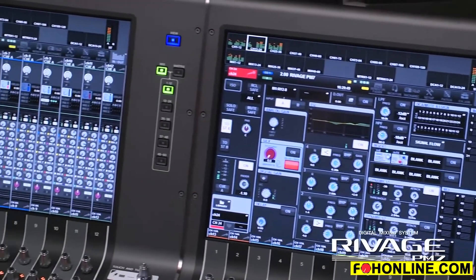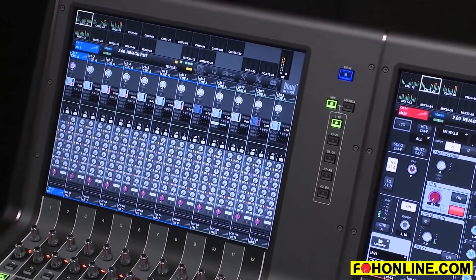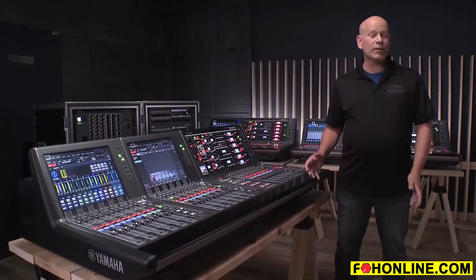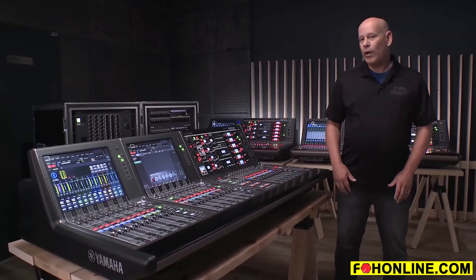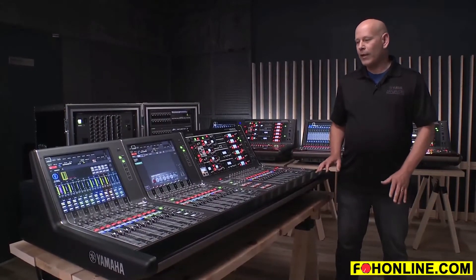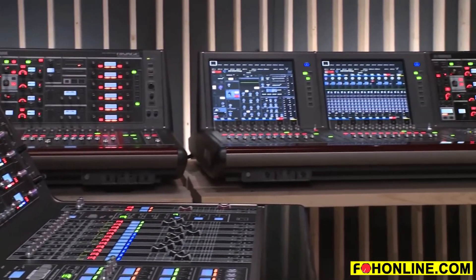Another thing that we did with this system is that we put the DSP inside the work surface here. So what that allows us to do is to get into the RIVAGE series of consoles at a much more affordable price. But one of the really great things is that the workflow and the layout is identical to that of the RIVAGE PM10. So the user experience is identical.